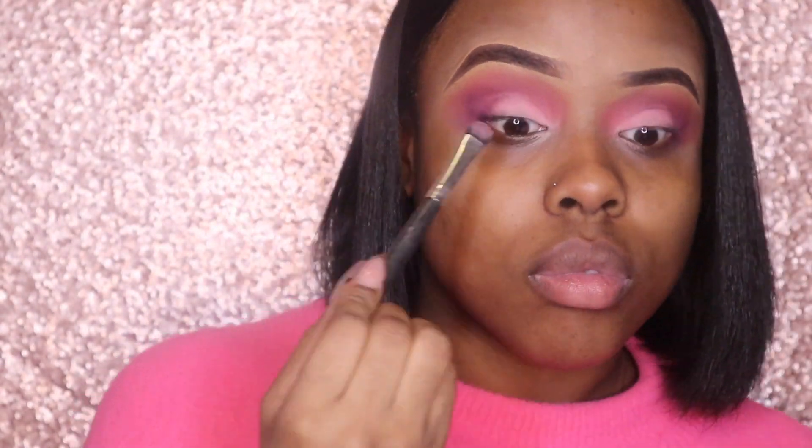Now I'm going back in with the second shade just to blend it out a little bit and make everything look blended and even. You can blend everything to your liking — go back in with the darkest shades or lighter shades. I'm just making it look the way I want it to look. It's the same shades, I'm just going back in with the brushes and blending everything in.